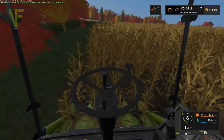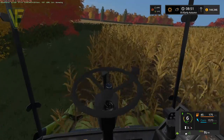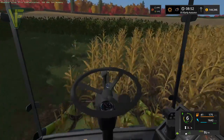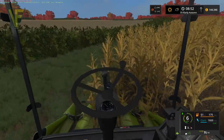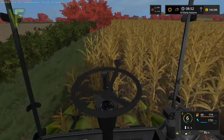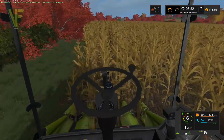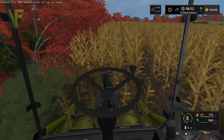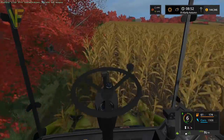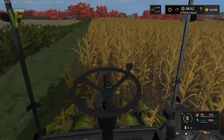It's very tight making sure that the header fits everything. We're about halfway around the field and we're 35 percent full, so around a lap and a half should give us a full tank — that's quite a good yield. Our trailer will take three full tanks, so we'll have to empty the trailer once. Four ways around the headland will give us a full trailer.